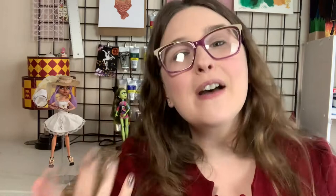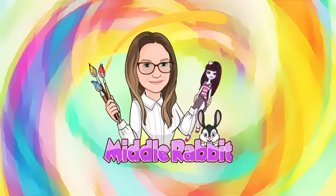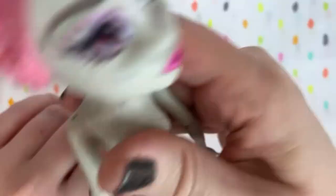But before we get started, if you haven't already, please go ahead and like this video and subscribe to my channel. So enough talking, let's get started. For today's rabbit repaint, I'm using a second-hand Rochelle Goyle Monster High doll.